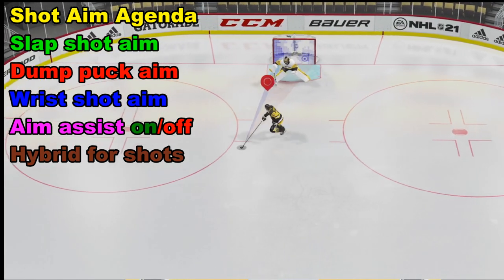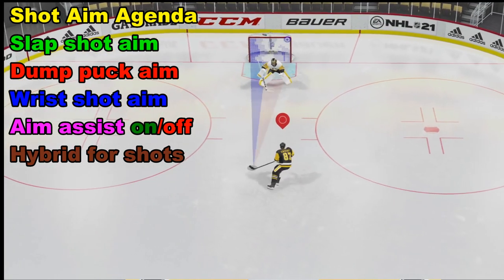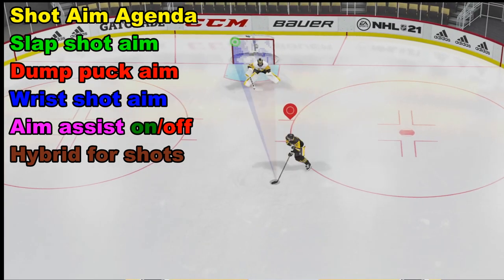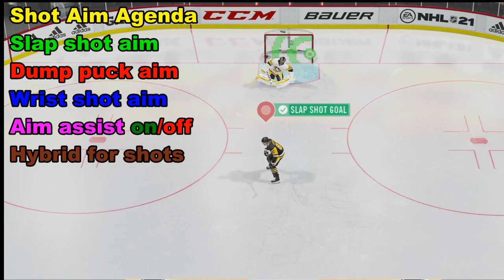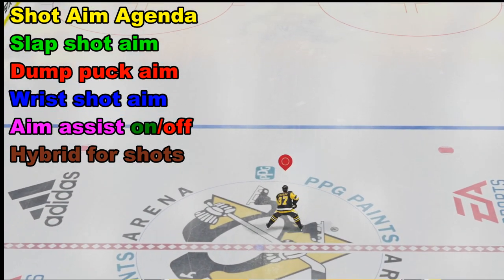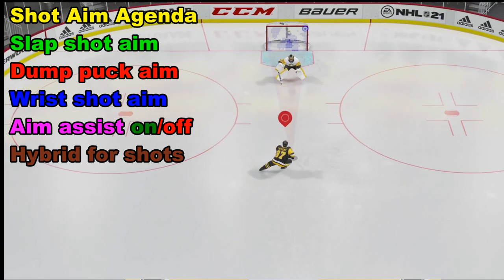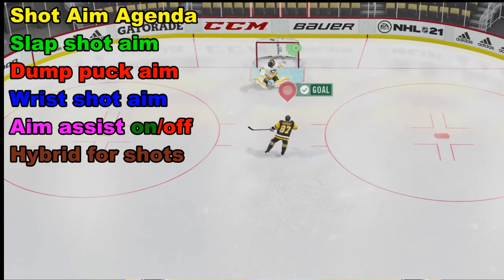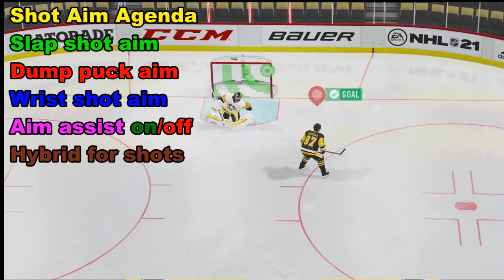Welcome to NHL 21. Today we're going to learn how to aim for both the wrist shot and the slap shot, as well as dumping the puck. And of course, if one gets frustrated by not always hitting the slap shot goals, we're also going to look at how to change it to hybrid controls, as well as getting the aim assist on to improve your odds of scoring goals.